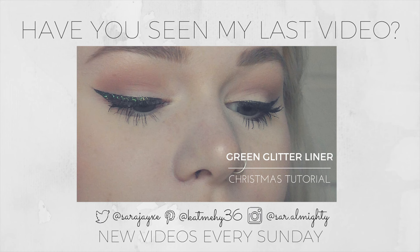Thank you guys for watching — let me know how you feel about this look in the comments, and give this video a thumbs up if you enjoyed. Let me know if you don't like me talking through my videos and would like me to do voiceovers instead. Subscribe if you like me and I'll see you guys next week!